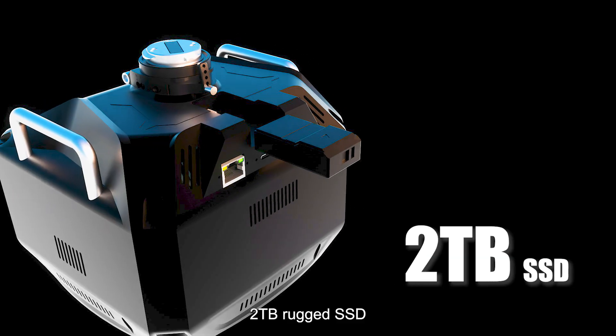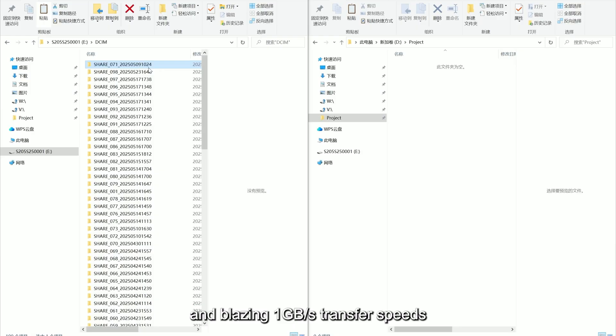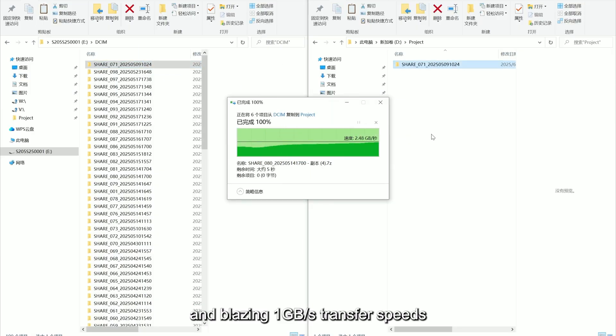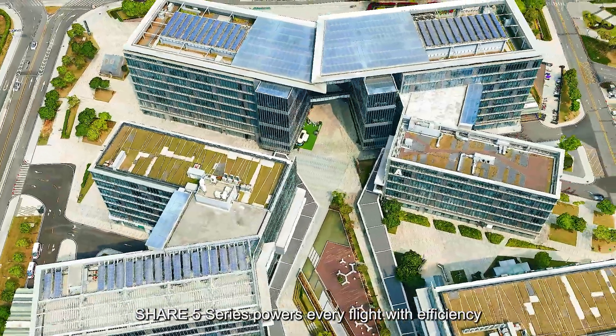A 2TB rugged SSD ensures mission-grade data control, with blazing 1GB per second transfer speeds. SHARE 5 Series powers every flight with efficiency.